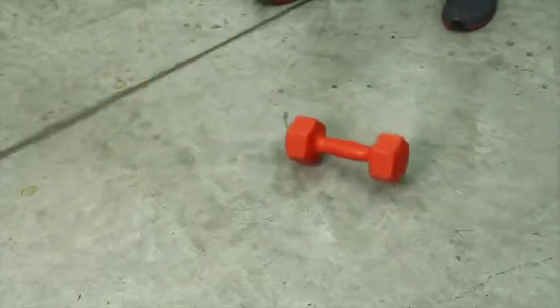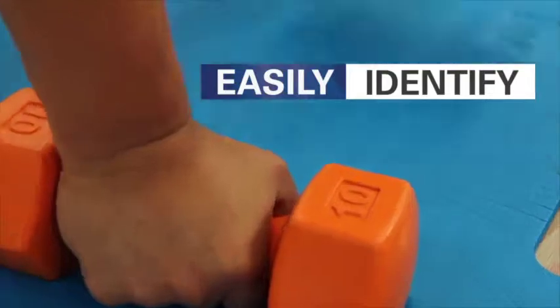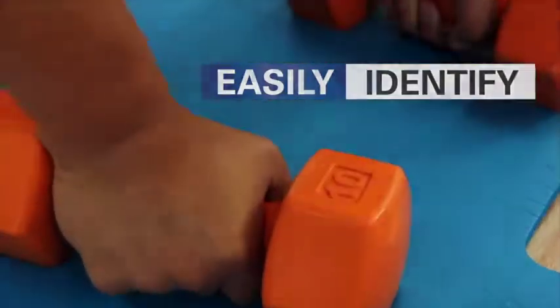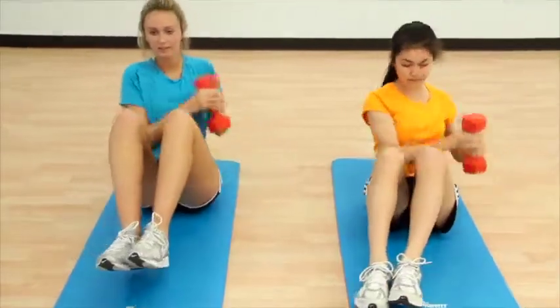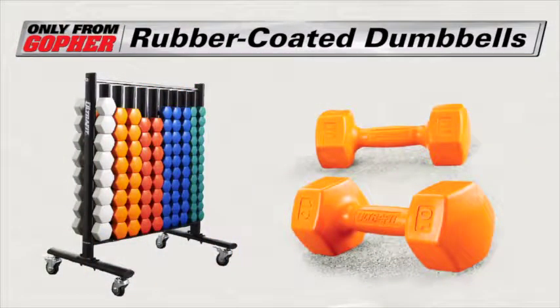The hex bell's shape keeps these in place even between sets. Weight markings are embossed into each end for quick and permanent identification. A rubber coating that is friendly to the touch and will outperform all others. UltraFit rubber coated dumbbells, only from Gopher.